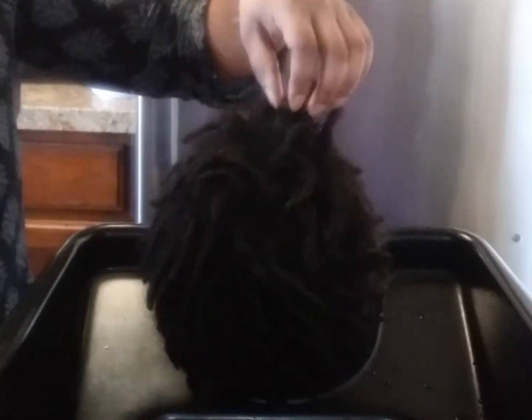Today we're going to be doing a tutorial very quickly on some starter locks. This young man has been doing his hair for about four months now in the locking process.